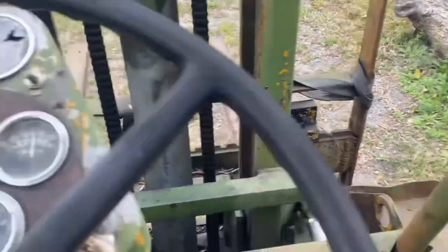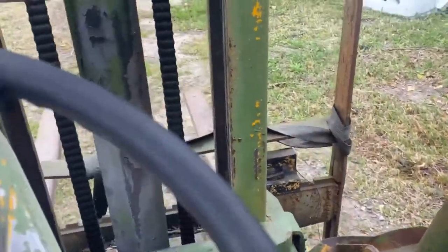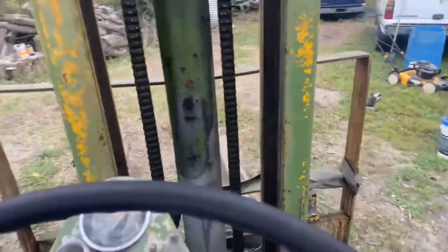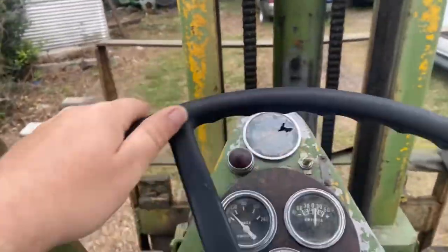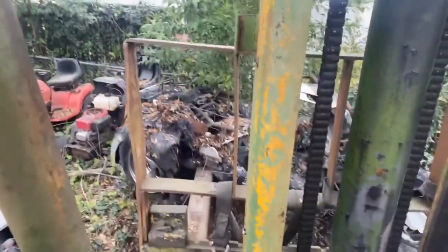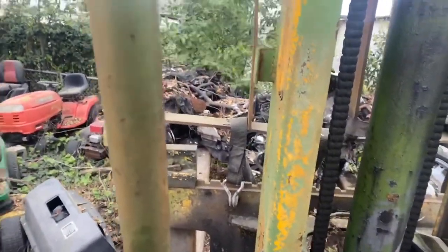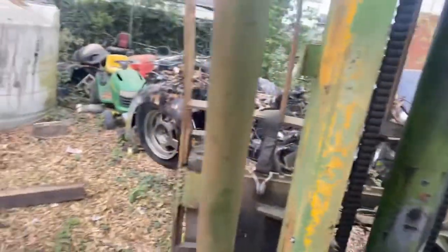Oh yeah. A little scraping noise is the emergency brake rust from where it hadn't been used forever. Let's see if I can scoop this thing up out of the way. Brakes — there we go. It's doing forklift things.